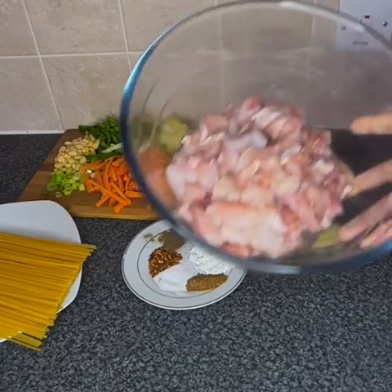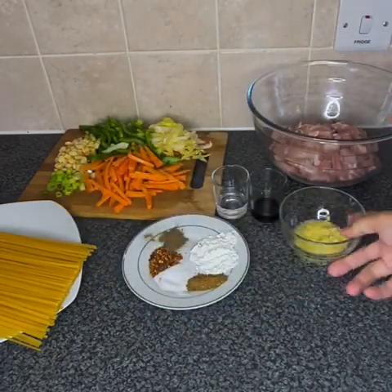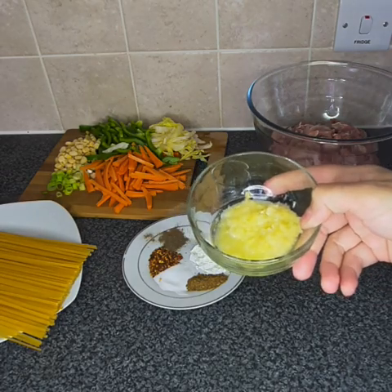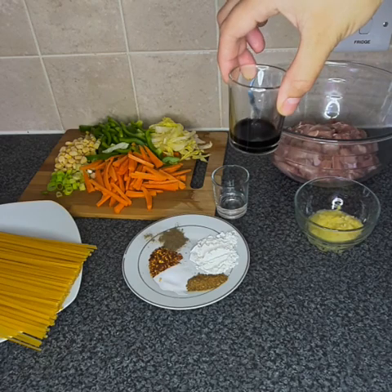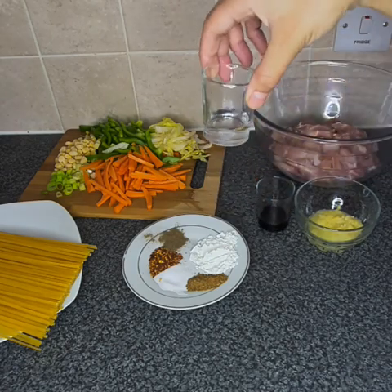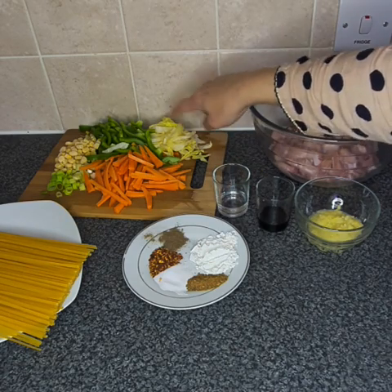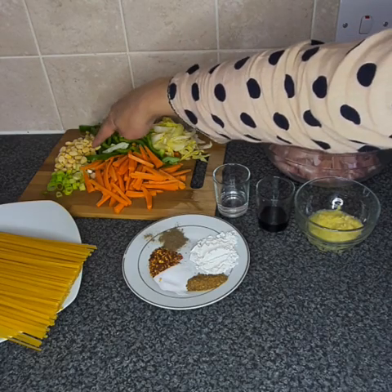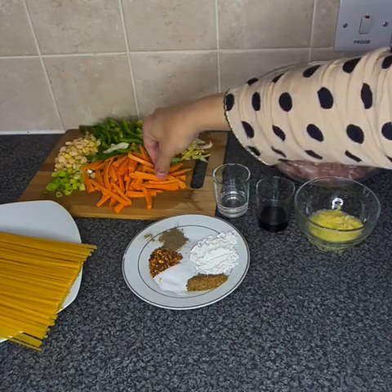Here are the ingredients. Half a kilo of chicken breast, one tablespoon of ginger and garlic paste, two teaspoons of soy sauce and two teaspoons of white vinegar. We've got some cabbage, some green peppers, some sweet corns, some spring onions and some carrot sticks.